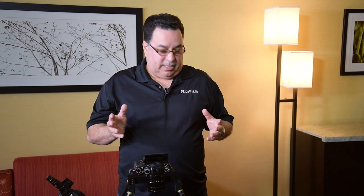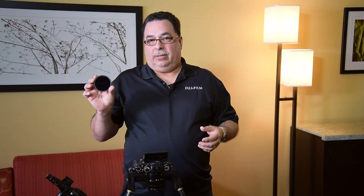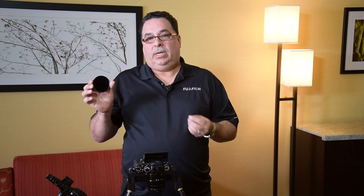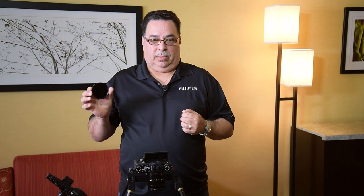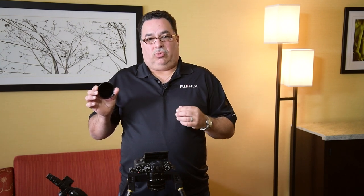The filter cuts back on wavelengths and only allows the wavelengths you want to see coming through the camera. The sensor receives that information and illustrates it through a live view, so you can determine if what you're seeing is what you want to capture.